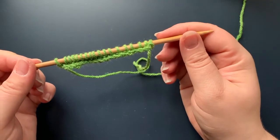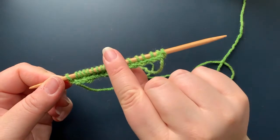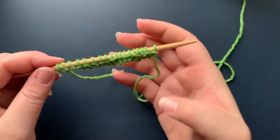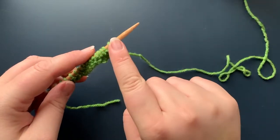To knit another row, I'm going to take my needle with the stitches I just finished knitting and flip it over so that my working yarn is coming off the right side again.